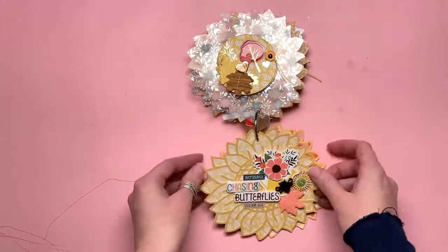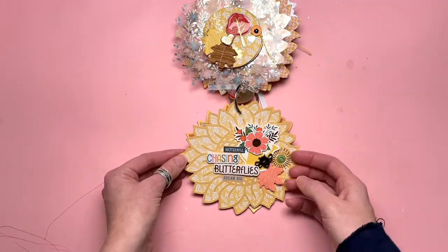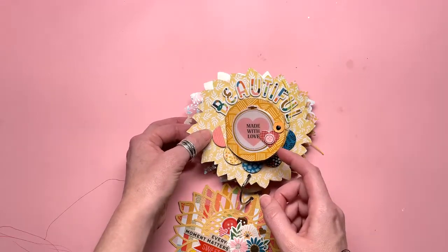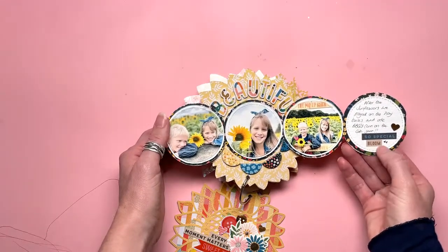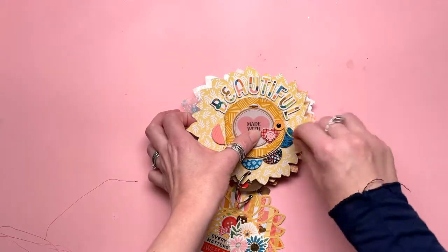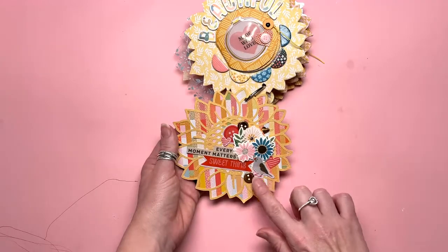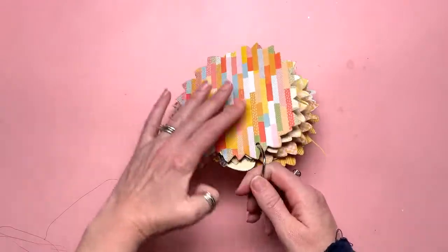Then this one that says 'chasing butterflies' - really cute. And little die-cut flowers there, another one of the Bramble Fox bees. Then we have the final one of the fold-outs - 'made me smile' and some journaling. 'So special' and 'bloom' - obviously 'bloom' was very relevant and beautiful. I love those titles from the foam thickers. Then the final page - the back page - 'every moment matters,' and some flowers and gold bits and pieces. Very, very lovely. And the back page is just plain paper. Held together by a book ring.